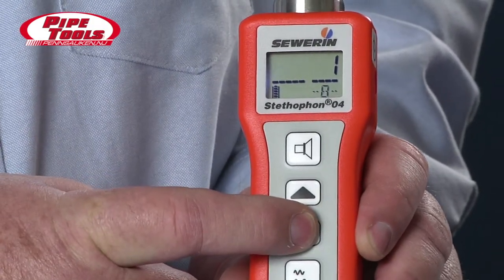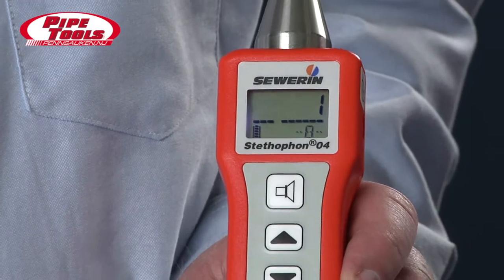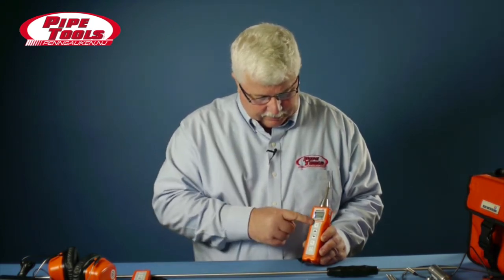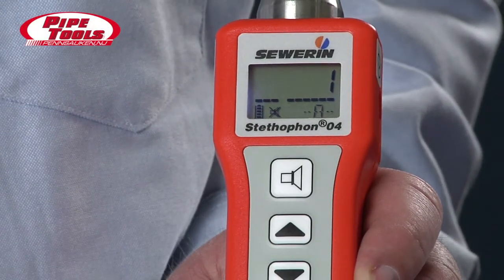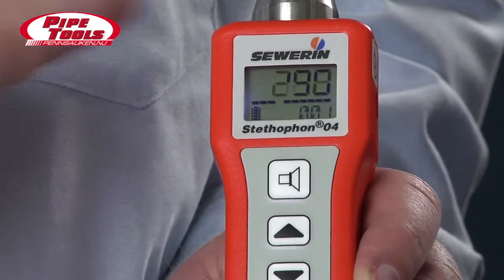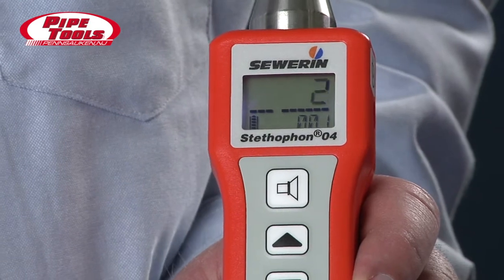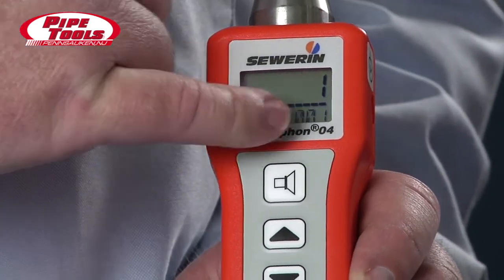Conversely, if we press the down button, you'll notice that the line comes over and it lowers the volume in our headset. The number in the upper right-hand corner is the current ambient noise. If we press the speaker button, you'll notice that there's an X through the speaker. This Stethophone is taking an ambient noise reading on a scale of 0 to 999. If we press that button again, that number moves to the bottom right-hand corner. This becomes particularly helpful in pinpointing leaks and in doing survey work.